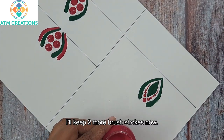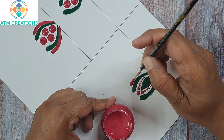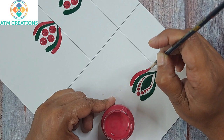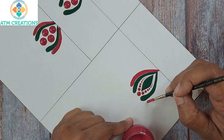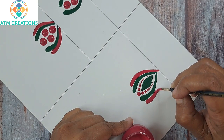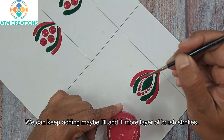I'll keep two more brush strokes now. We can keep adding — maybe I'll add one more layer of brush stroke.